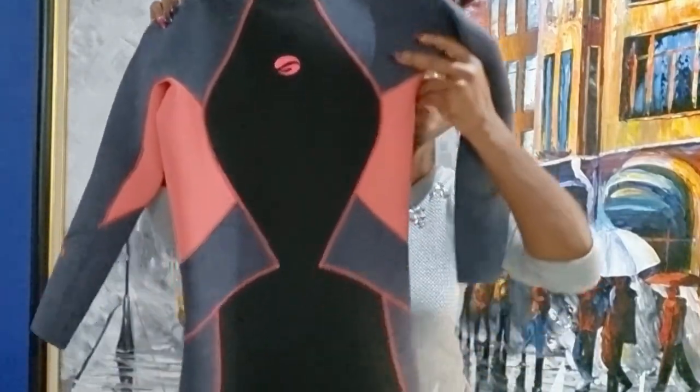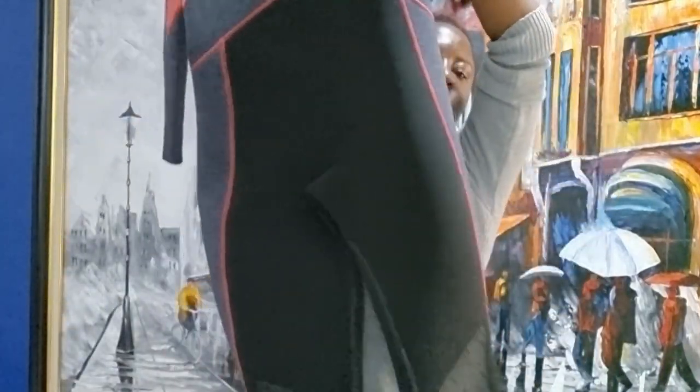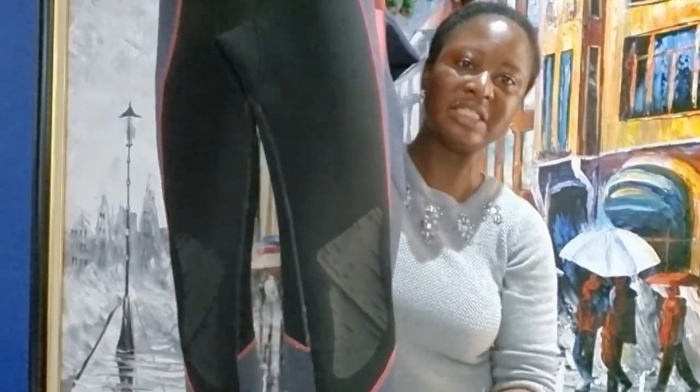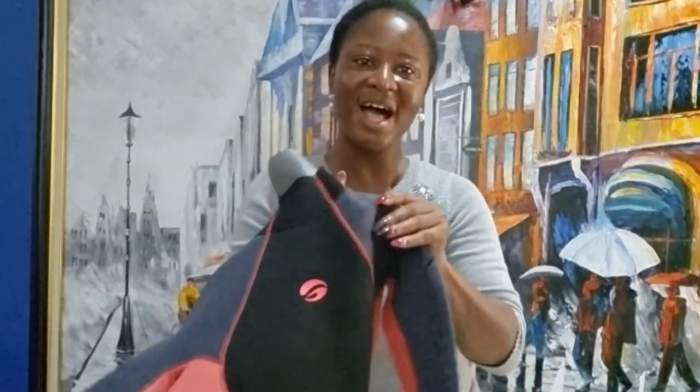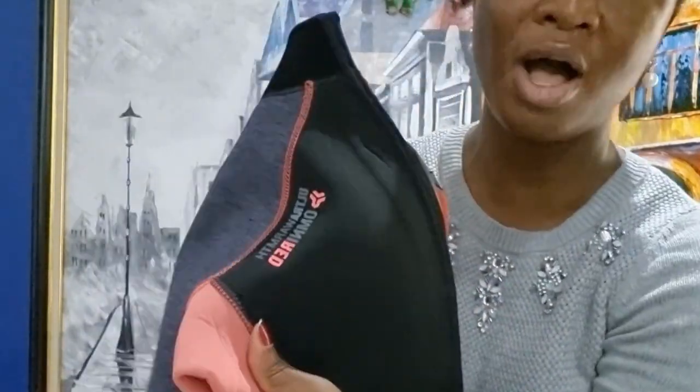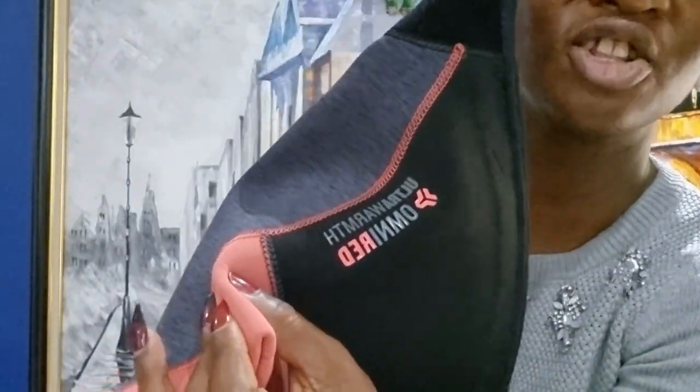Women's wetsuit — I think this is a 2019 model and I got this on eBay for a really good deal. It's pre-owned and I really love this suit because the colors are my style, plus it comes with an ultra warmth Omni Red technology.